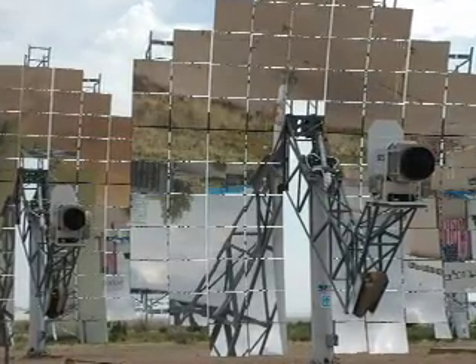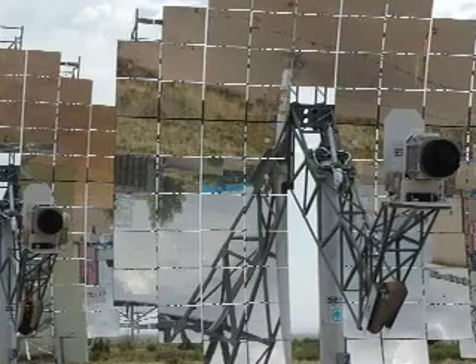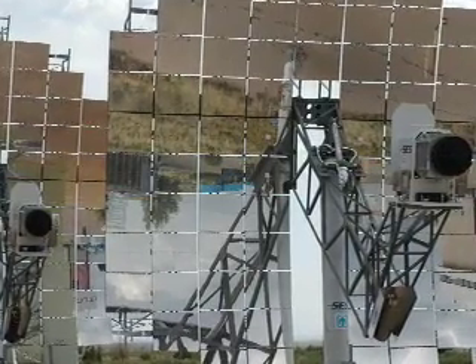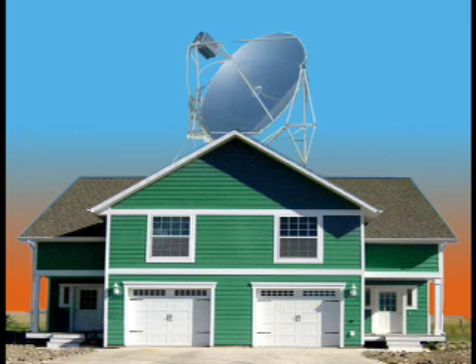Currently, each unit costs over $150,000 to build. As technology in this field advances, costs should be reduced dramatically. And in the future, you may see your neighbors with their own parabolic power station.